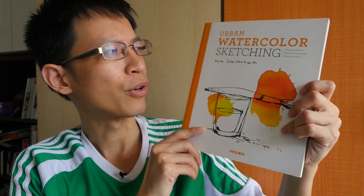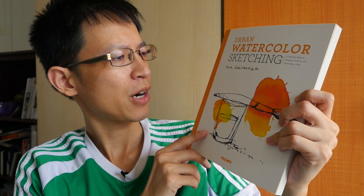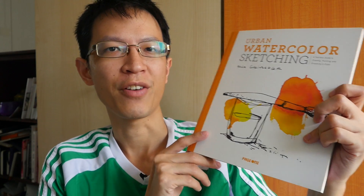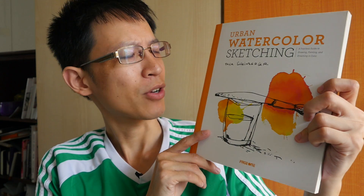Hi, this is Teo from puckerblocks.com. Today I'm going to show you this book called Urban Watercolor Sketching by Felix Scheinberger. This is actually one of my favorite books on watercolor and drawing. Let's take a look at what's inside.